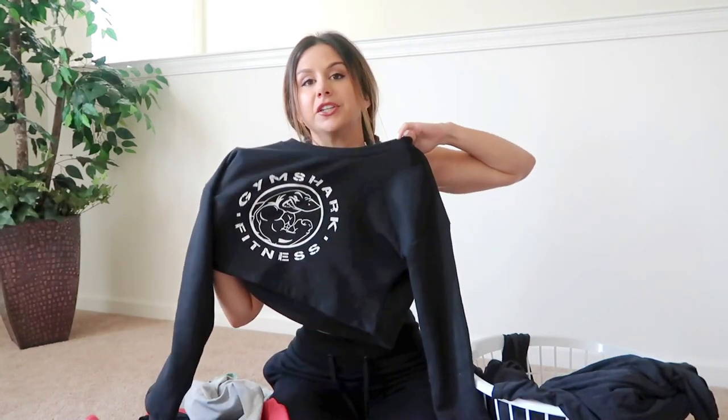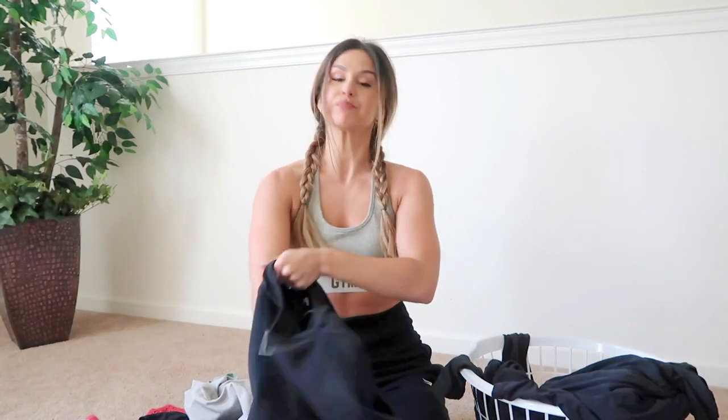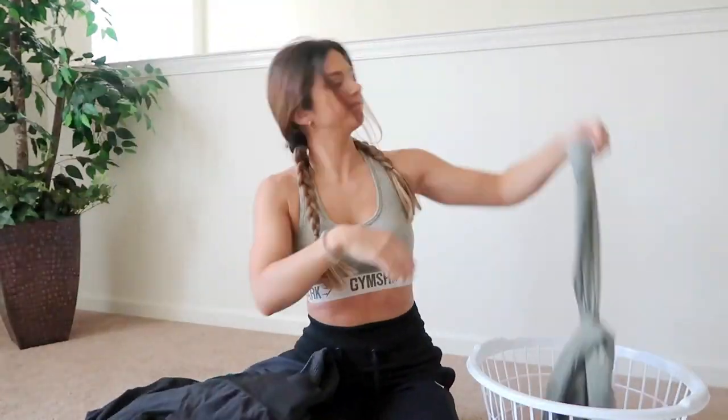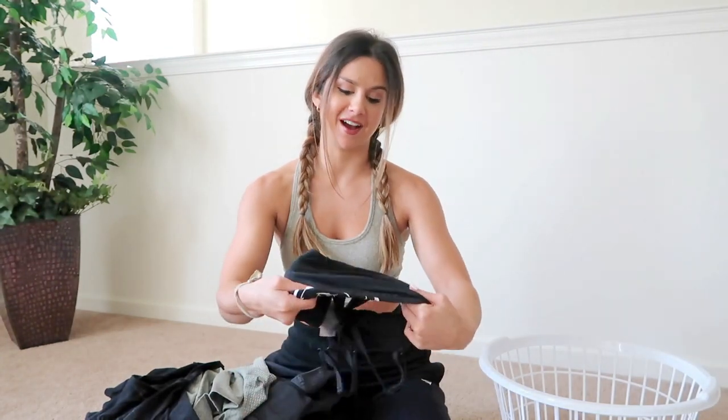I also put in my really nice hoodies, like my Gymshark. Even though it's different material than activewear, if you want it in pristine condition, this is the high-class laundry. As for bra inserts — no, I don't take them out. I don't have the patience for that. If they float around, it's like a puzzle piece — you just figure out where it goes and slip it back in.